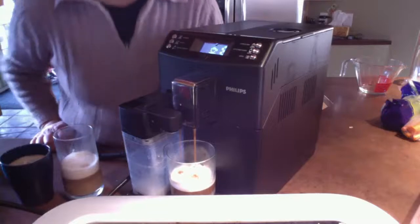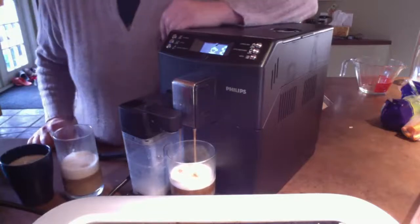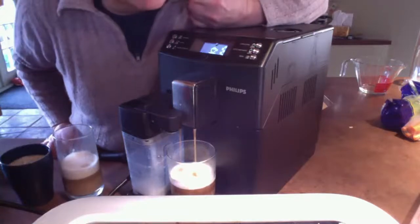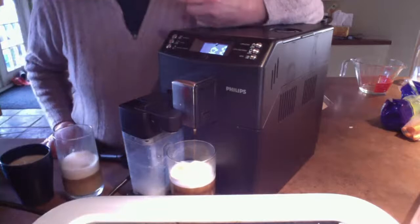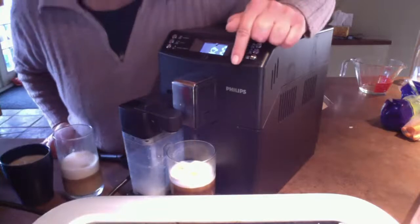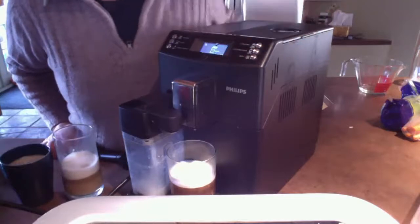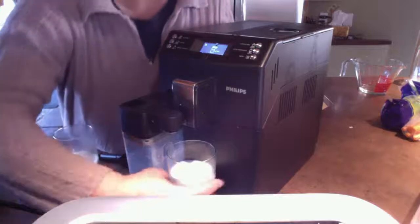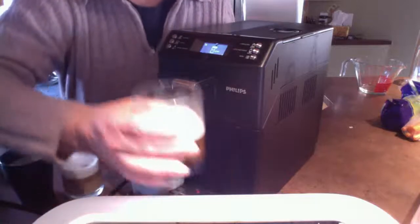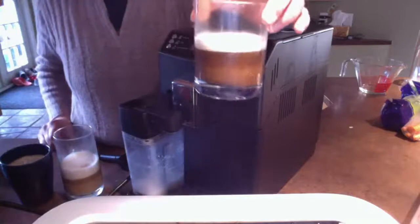Beautiful dark espresso, isn't it? Fantastic. Crema, 15 bar pressure. And by the way, this is actually hot. We had another espresso maker and it just never got hot enough — even when we pre-warmed the cups, this is actually hot. So there you go, that's your cappuccino.